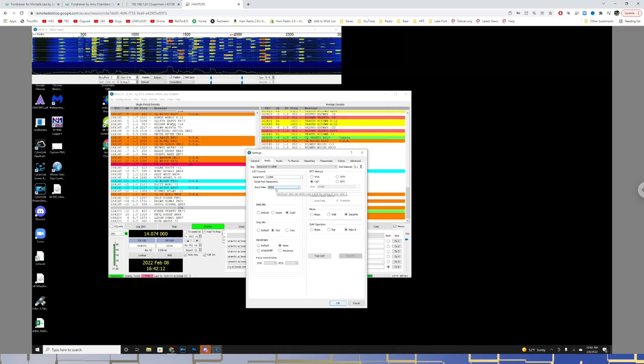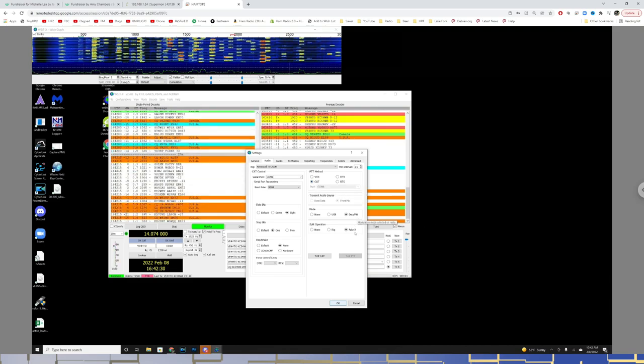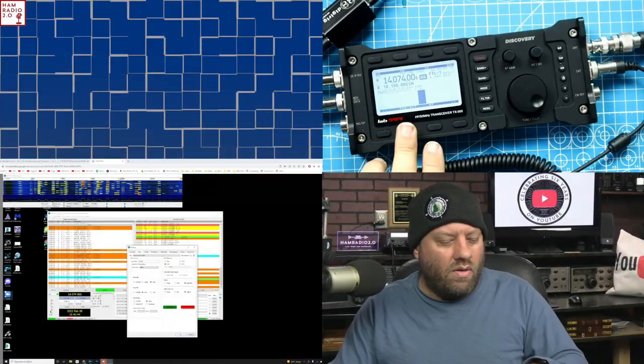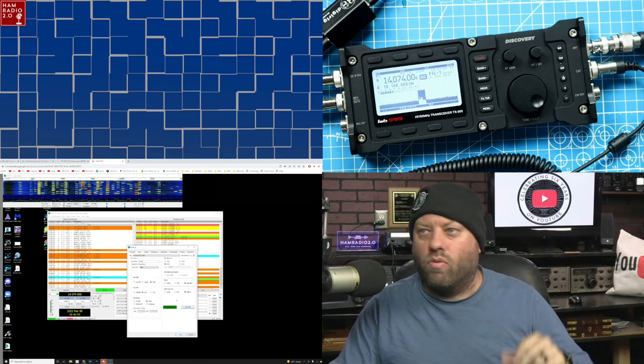Baud rate is 9,600, data bits is 8, stop bits is 1, and handshake is none — these are specifically for the TX500 per the groups.io instructions. PTT method is CAT control, mode is data packet, and split operation is fake it. If we click Test CAT, you get a green button. If we click Test PTT, you can see the radio is keyed up. Then I unclick Test PTT and get the waterfall again at the bottom. That's all up and working.